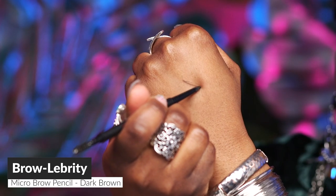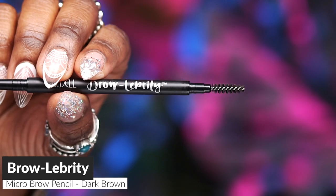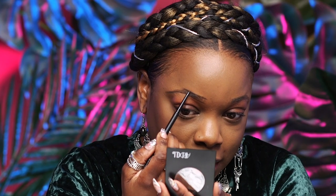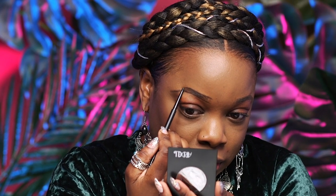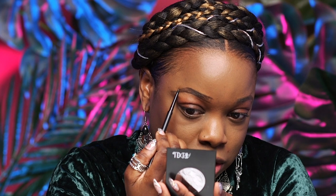Next we're going to move into brows to frame the face. My favorite brow product is the Brow Liberty. It is a micro pencil and it's perfect for people with thicker eyebrows that just need to fill in just a little bit here and there. It gives you a little bit more definition and control. It also comes with a spoolie, so it's a really great product. It's super fine and you can really just define and make your brow.